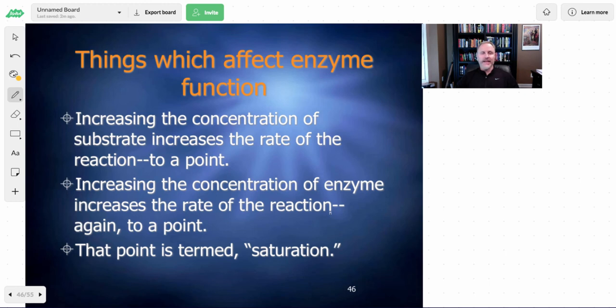Some other things that can affect enzyme function: you can continually add more and more substrate and the reaction will keep increasing up to a point — then it won't go any faster because the reaction becomes saturated. You can also add more enzymes to speed up the reaction, up to a point where it's either saturated or there's no more substrate available. On a graph, the rate would increase and then level off at the point of saturation. If the rate speeds up and then drops off, that indicates there's no more product being made because all the reactants have been used up.